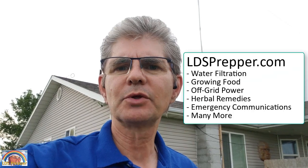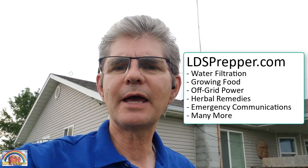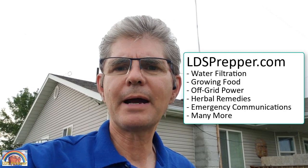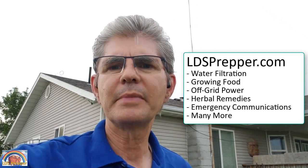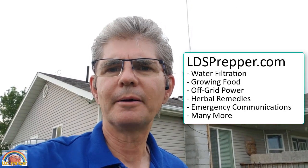In addition to this video, I have over 600 videos on emergency preparedness so we all can get prepared for what's coming down the pipe, including water filtration and purification, how to grow food as if your life depends on it, off-grid power, using herbs, and many other preparedness items. To watch those videos for free, go to LDSPrepper.com.